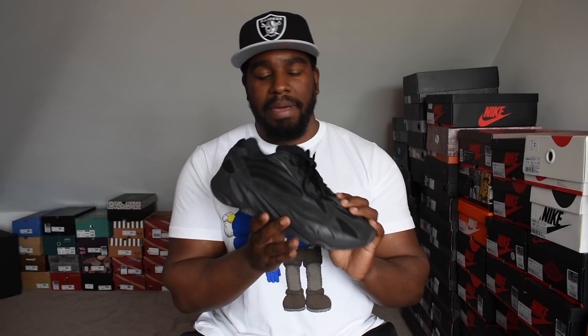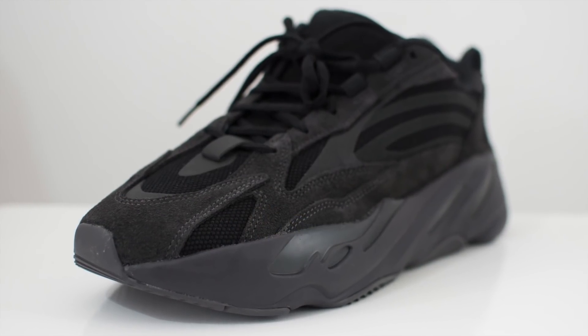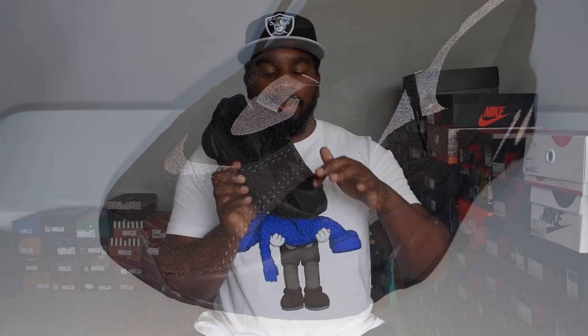So that was a quick look at the Yeezy 700 V2 Vantablack on feet. Very comfortable — way more comfortable than the 350s for me, because I find them to be a bit more of a wide shoe. With the 350s it's never really the toe area where I get pain, it's the width of the shoe where I eventually get some sort of pain. I also find the V2s more spacious in the toe box than the V1s — the V1s, the Wave Runners, feel a bit square, and my toe just feels a bit funny compared to these. So definitely way more comfortable in this pair. Also, there's a little bit more 3M — you've got some 3M here on the lace, on the first lace loop, and obviously along the bottom of the shoe.